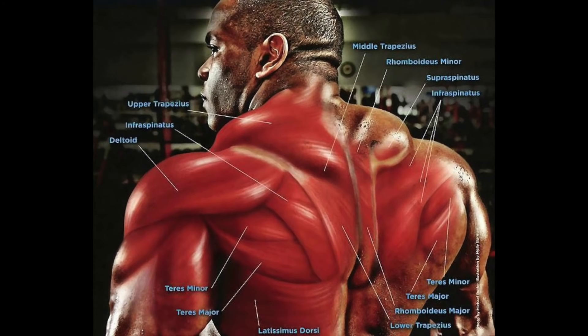In today's video I'm going to take you through a couple of exercises which can help you build a big thick 3D looking upper back. Before we get started, let's have a look at some of the muscles we are trying to recruit. As you can see with this diagram, you want to be recruiting your traps, rhomboids, rear delts, teres major, teres minor, infraspinatus, and possibly a little bit of your upper lat — but we're focusing on the top half of the back, not the lower half.